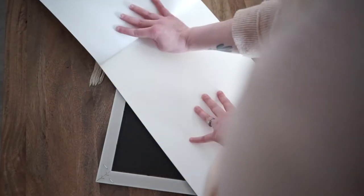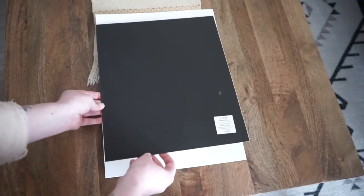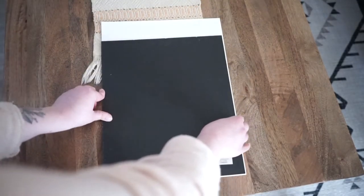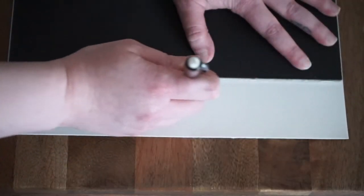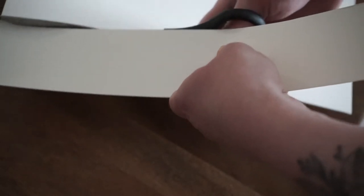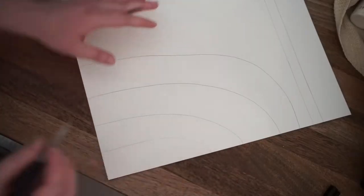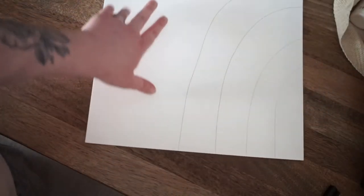Once we have all the supplies, I'm going to tear out a page from the watercolor pad and start taking the back out of the frame. When I take the back out, I lay the cardboard piece on top of my paper to measure how long I need the print to be to fit in the frame. I trace that out and then cut the bottom so it will fit the frame exactly. Then I start sketching out what I want my art print to look like.